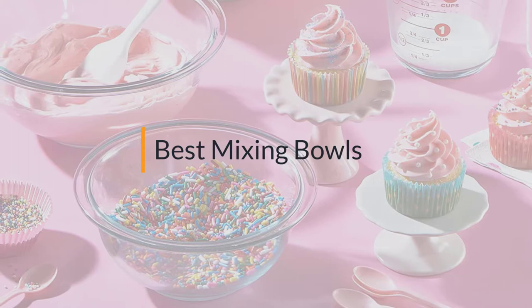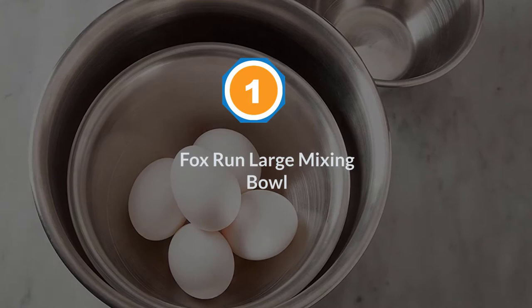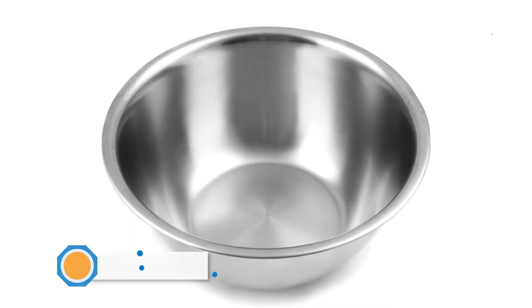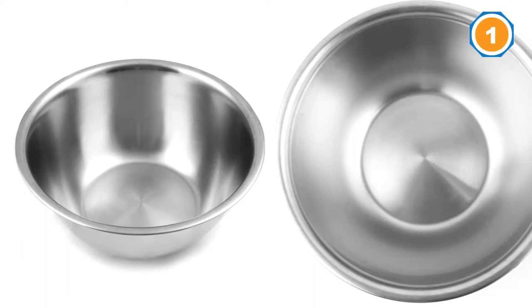If you are looking for the best mixing bowls, here is a collection you have got to see. Number one, most popular: Fox Run large mixing bowl. The Fox Run team tries their best to give you as much variety as possible, and what makes this even better is that you don't have to buy them all.